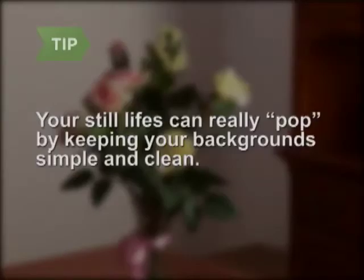Your still lifes can take on a life of their own and really pop off the page, just by keeping your background simple and clean.